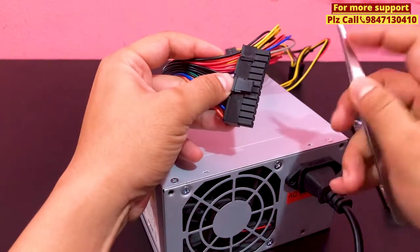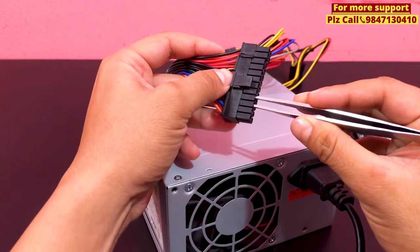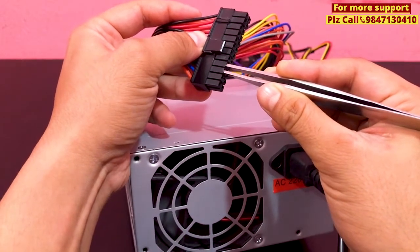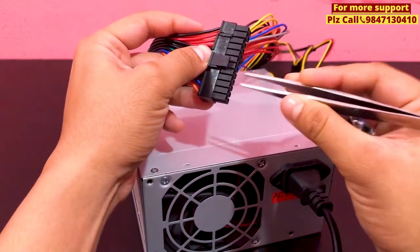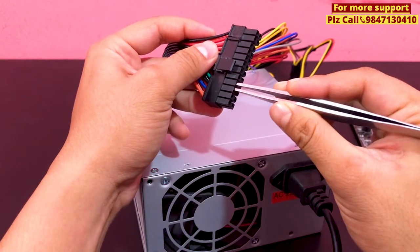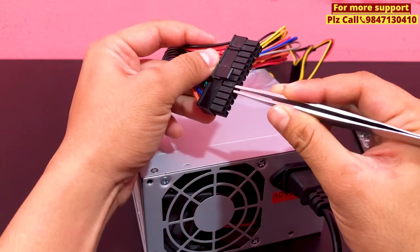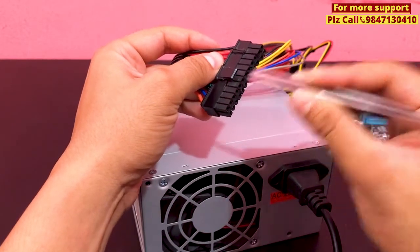I will cut the jumper — sorry, one, two, three — 3 to 4 lines. 3 to 4 lines should be shorted. We have 3 or 4 lines; we can short the 4 lines in this connector. We have 4 or 5 lines — we can short the 4 lines in this one and we can check. There is a fan in this one, so it's very helpful.